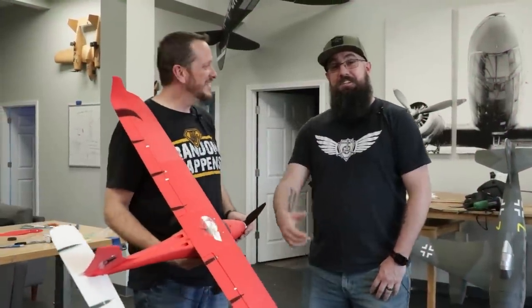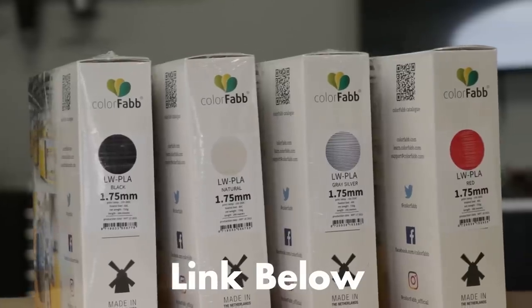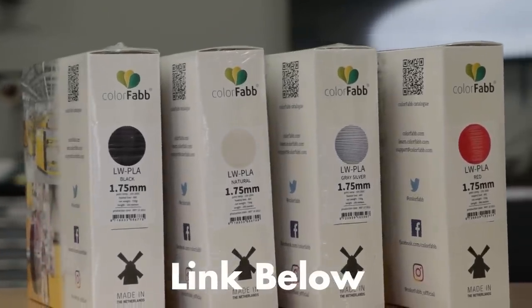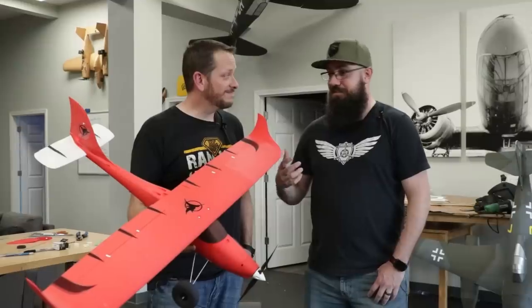Hey friends, welcome to Flight Test. I'm Josh and I'm TJ, and we got a lot of firsts today. First of all, we're going to be trying out the new Model C from Eclipson, and it's made from a brand new filament. ColorFab has their brand new lightweight PLA in this beautiful red color. And the other first is this is my first 3D printed airplane!